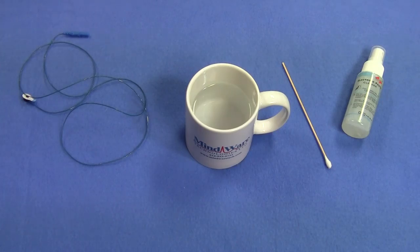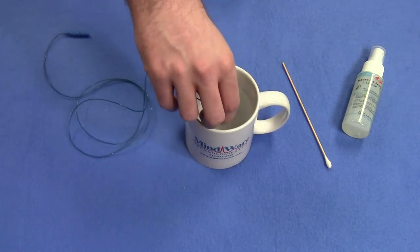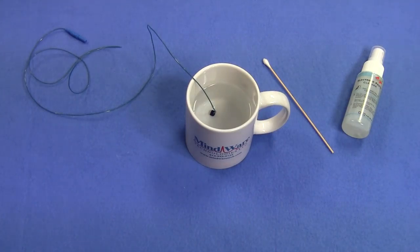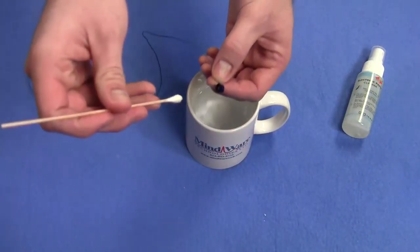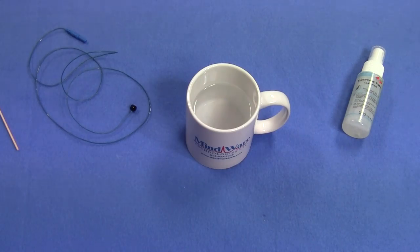EMG electrodes should immediately be washed with soap and water after each use, as the electrolyte gel used during EMG collection is water soluble. Cleaning the electrodes with alcohol will result in smearing, which can build up within the electrode and speed up corrosion. We recommend keeping a container of tap or distilled water in the lab. After each experiment, soak the electrode in a cup of water for up to 90 minutes. Following the soak, wash the electrodes with a liquid dish soap or electrode cleaning spray — a cotton tip applicator can be used to scrub the inside of the cap. After the electrodes have been thoroughly cleaned, place them out to dry. It's important that the electrodes are completely dry before the next experiment.